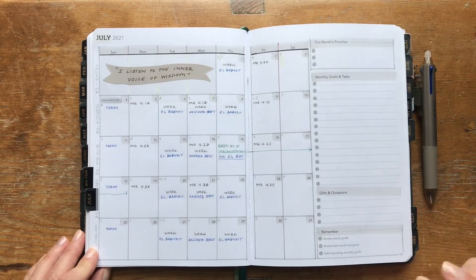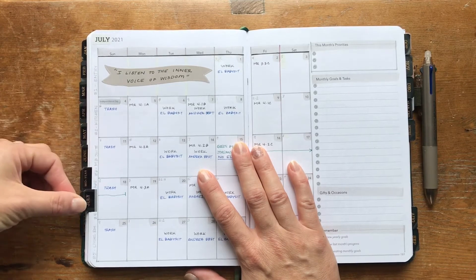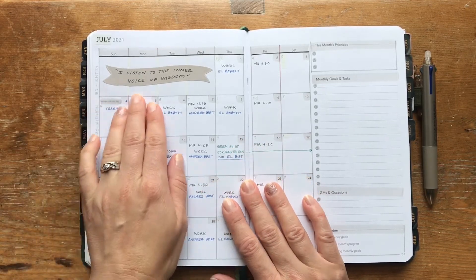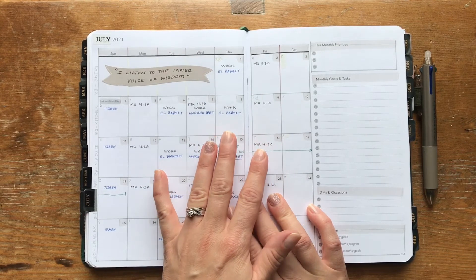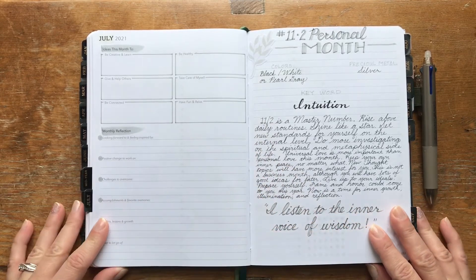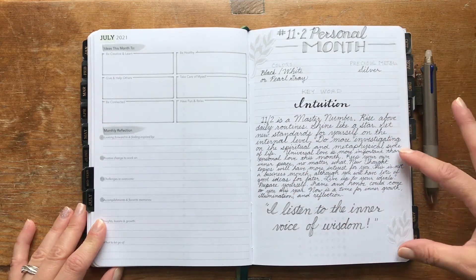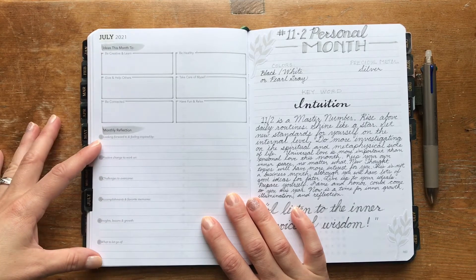The final thing I added were my Fly Lady zone cleaning notes on the side — that just reminds me which area of the home we're focusing on for zone cleaning. If you've never done the Fly Lady system, I have a little playlist with some of my Fly Lady videos, so I'll link that down below. Now turning the page — the second part of the monthly setup in the Unbound Planner is basically a half-lined, half-dot-grid page.